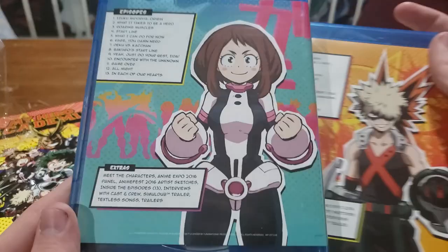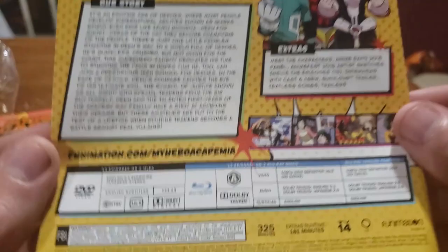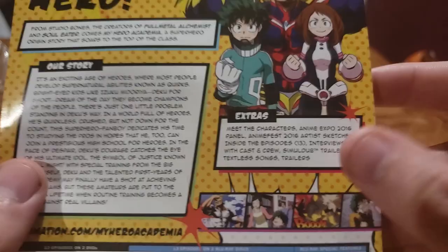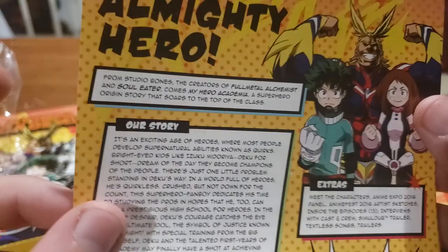As always, all limited editions come with this little sheet. Here's all the technical info — 325 minutes, not bad. Our story, spoilers, and the extra 'Meet the Characters' anime expo 2016 panel. So yeah, this came out a while ago from Studio Bones, the creators of Full Metal Alchemist and Soul Eater. Never seen Soul Eater so that does nothing for me.